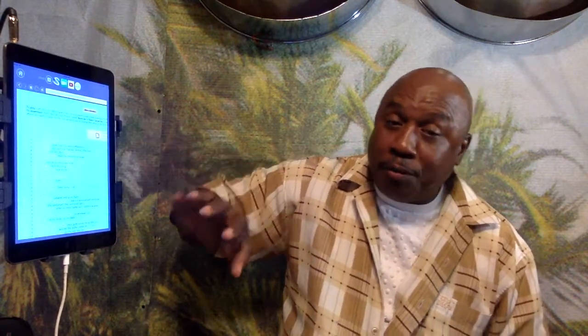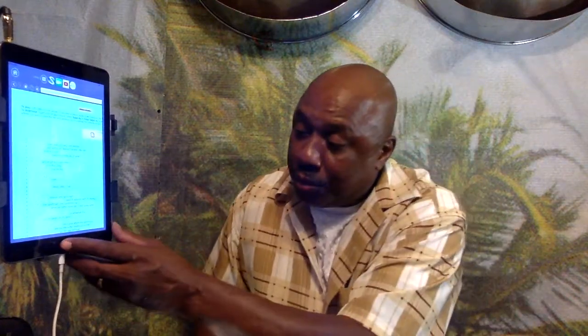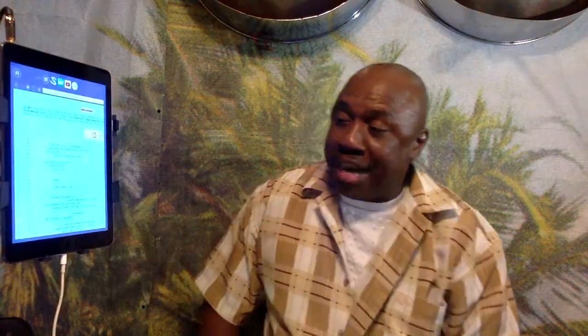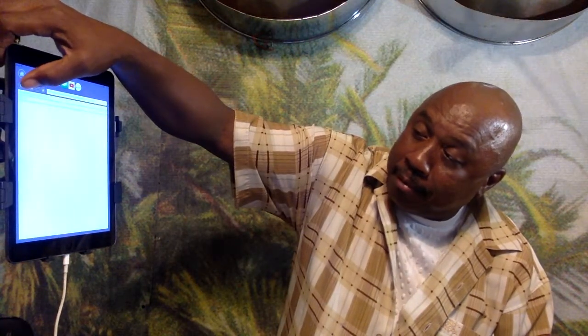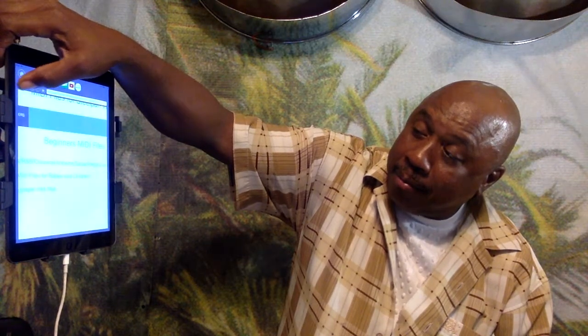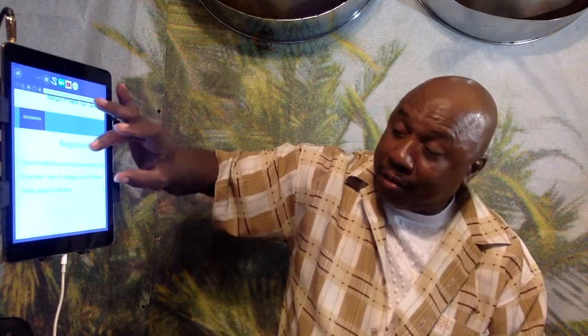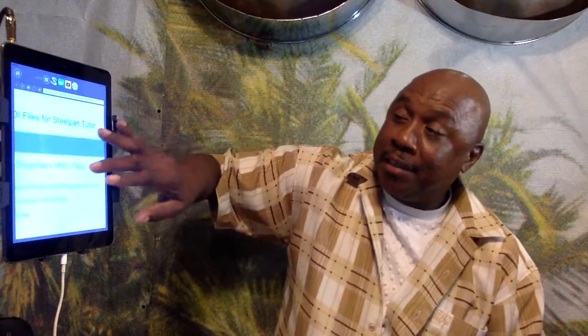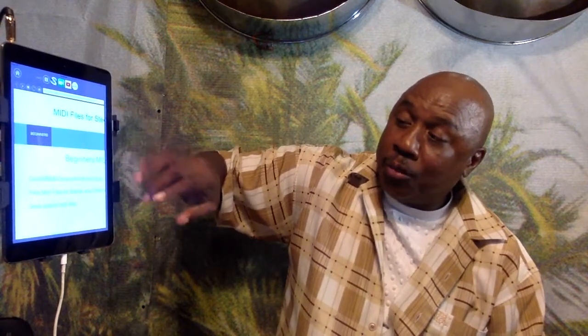Before this, let me take it back to the top so you can understand what's going to happen. Go back to the top of the app. Once you hit the MIDI section it's going to come into the section that says 'Beginners MIDI Files' — that's a big category for beginners MIDI files for Steel Pan Tutor.